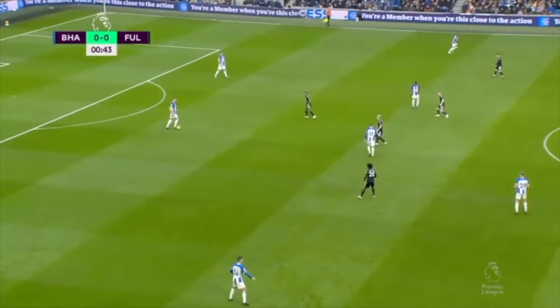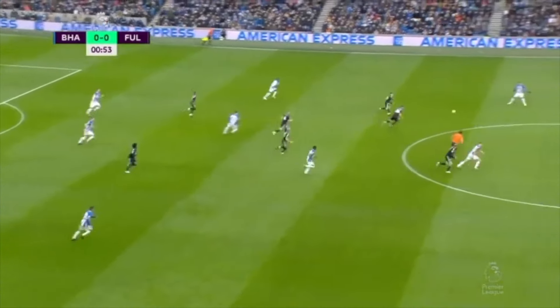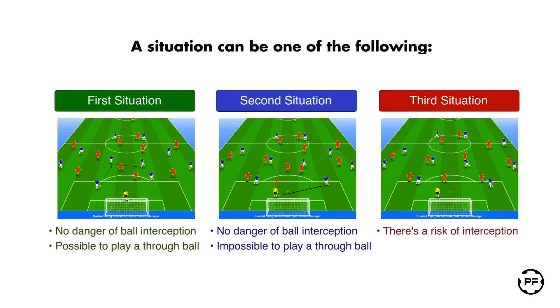Finally a through ball has been played. Now let's consider a situation where there is a direct threat of ball interception.